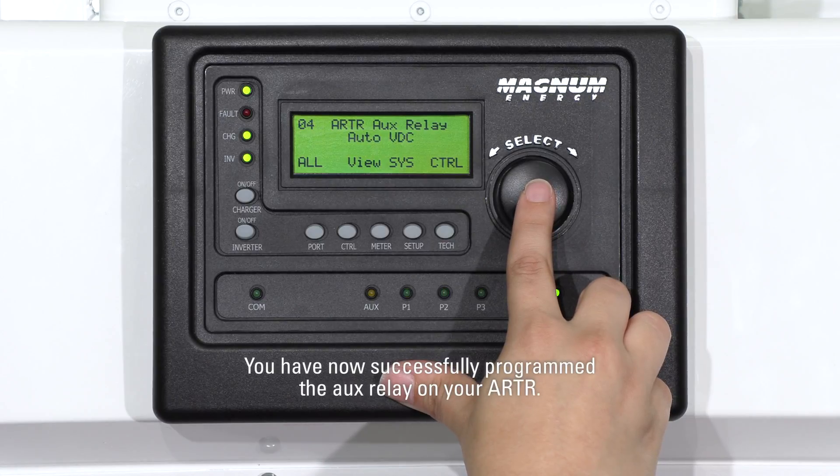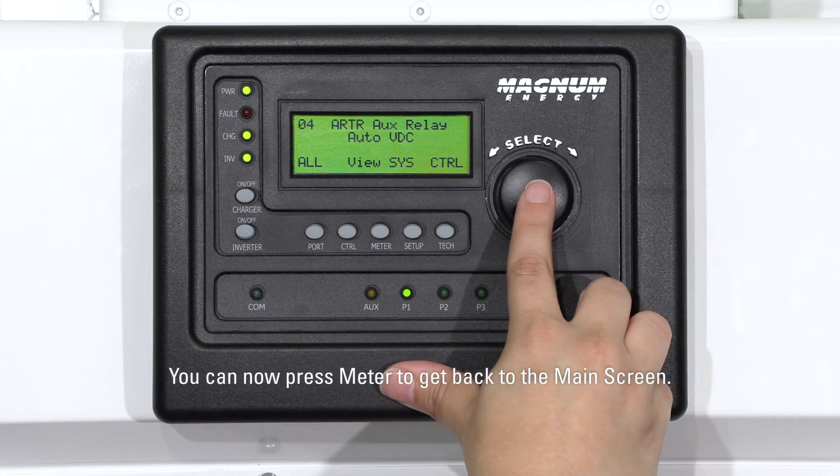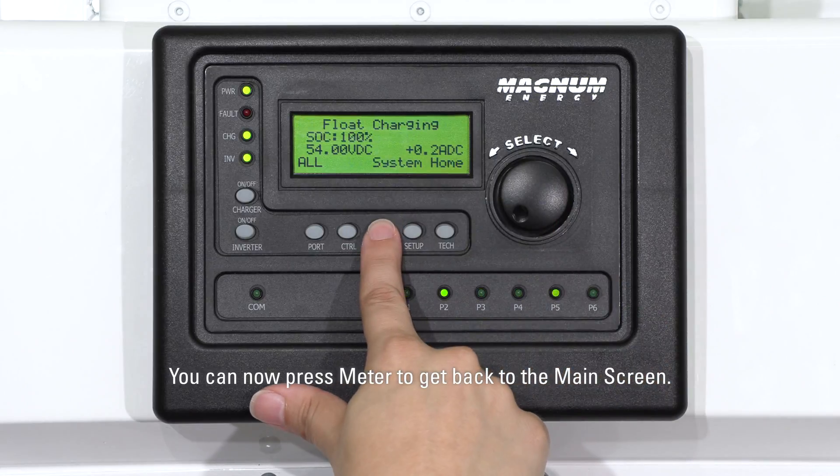You have now successfully programmed the AUX relay on your ARTR. You can now press Meter to go back to the main screen.